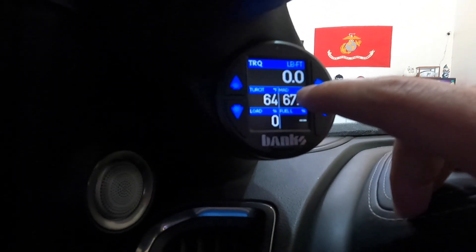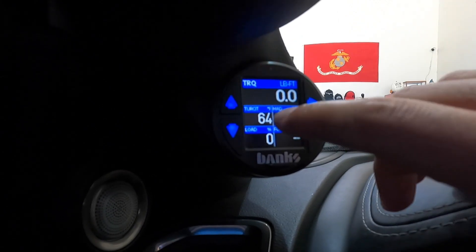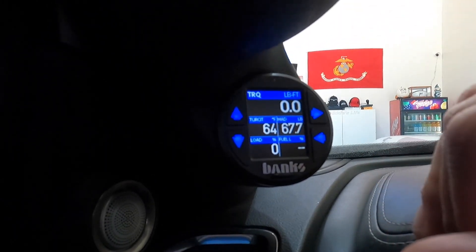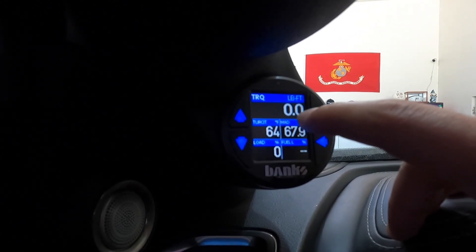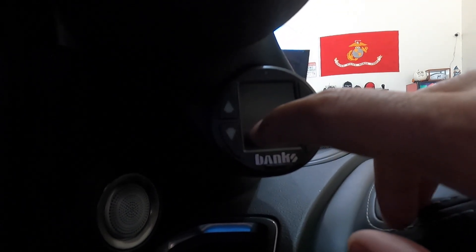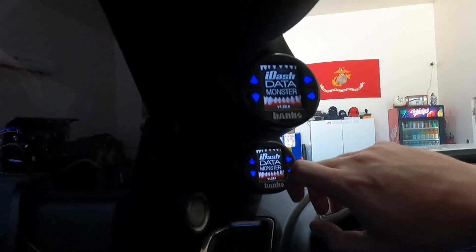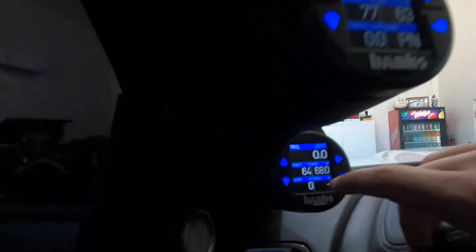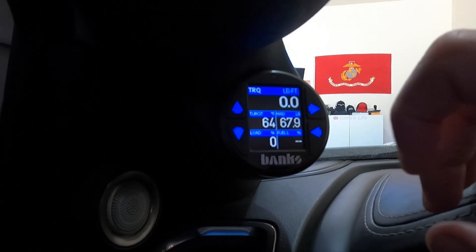Manifold air density — this is really, really important if you are tuning your truck or switching through tunes. Every time you hit that switch on your CSP, DSP5, or Banks Derringer, whatever it is, this number should go up. If it does not go up, something's going on with the tune. You'll see it climb over the 300 marker — like 313 or 318 in tune level four. Then engine load, to monitor how much load the engine is under, and fuel percentage.